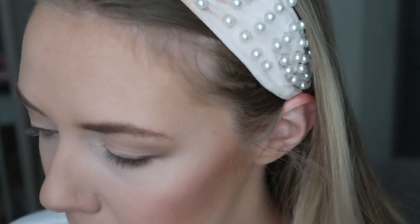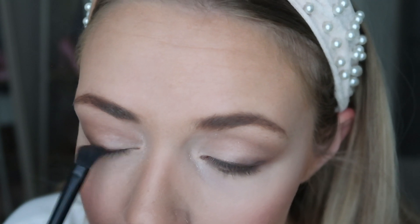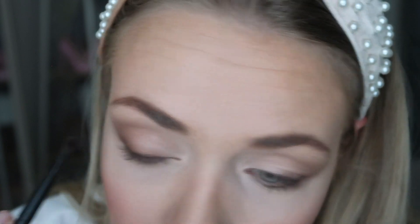I'm gonna go back in with this crease brush, get a little bit more of that dark brown and pink product, and just smooth out that line. A little product goes a long way, so it's good to build gradually — just a little. And that is gonna complete my eyeshadow.